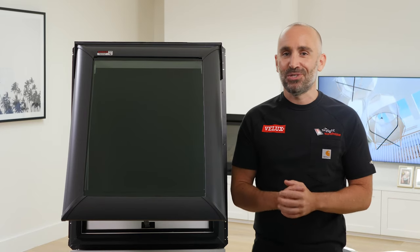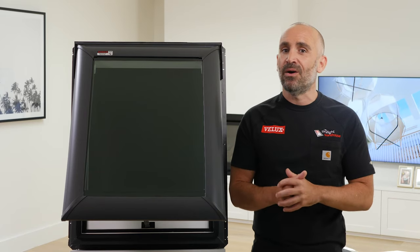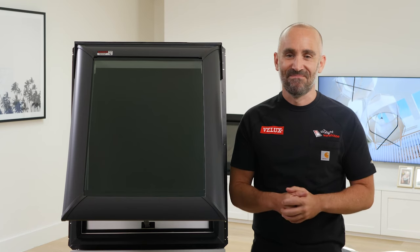For any further advice or support, us folks here at the Skylight Warehouse are happy to assist. Thanks for watching.